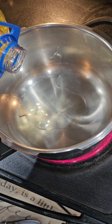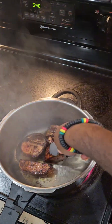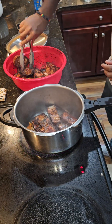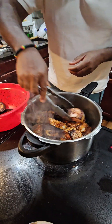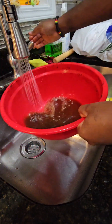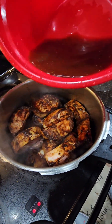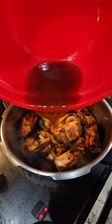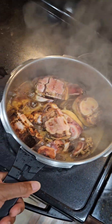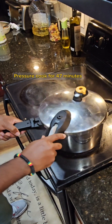Now into the pressure cooker we're gonna add a little bit of vegetable oil, and now we're gonna add each piece of our cow foot into the pot. We're gonna add roughly a cup and a half of water to the bowl that we seasoned our cow foot in, and pour that water onto our cow foot in the pressure cooker. Once it starts boiling we're gonna put our pressure cooker lid on and pressure cook for approximately 47 minutes.